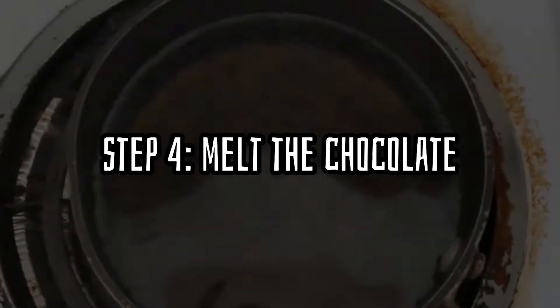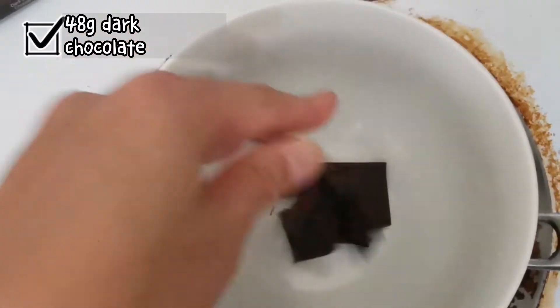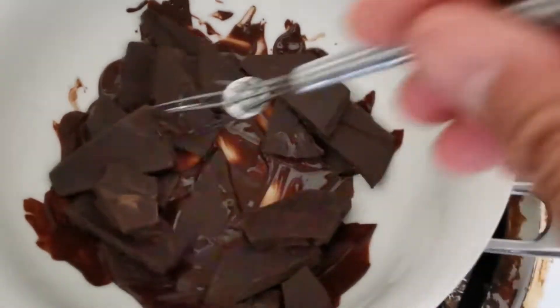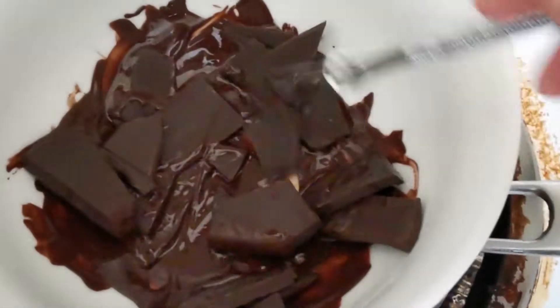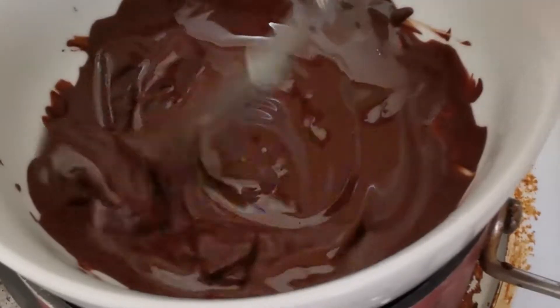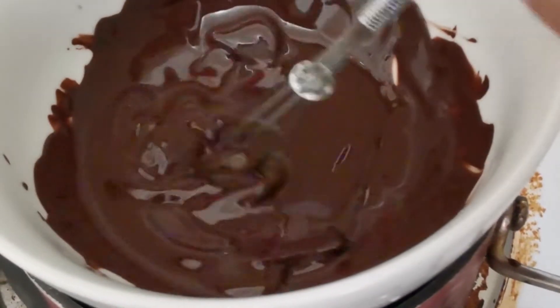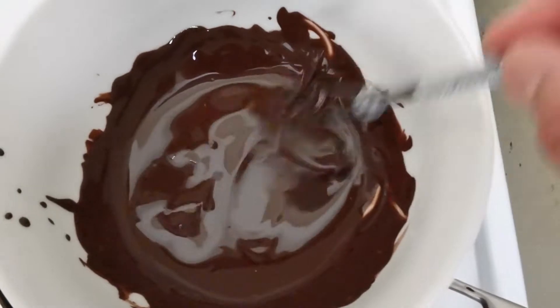Step 4. Melt your chocolate. Put a bowl on top of hot water and then add your chocolate. Let it melt for 5 to 10 minutes. I forgot to mention — you should add the baking powder in with the flour and cocoa powder mix as well. All the dry ingredients should be well mixed together ahead of time. Now the chocolate is fully melted — turn off the heat and leave it on top of the hot water for later use.